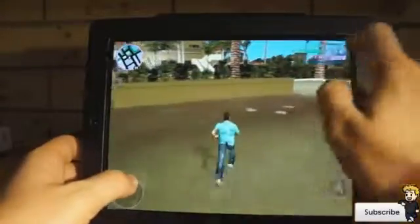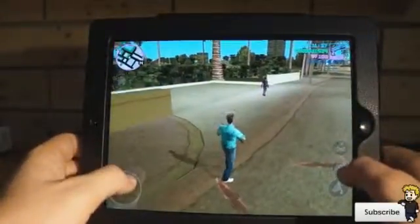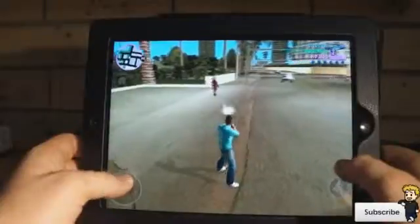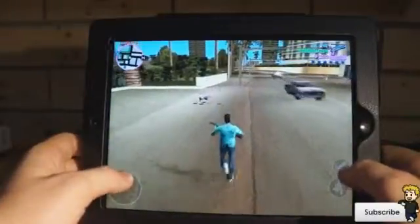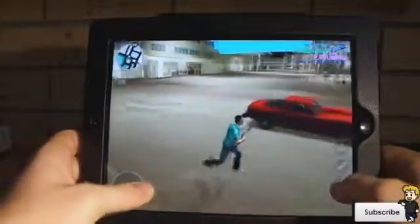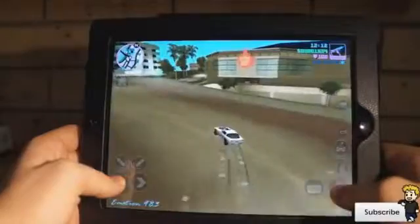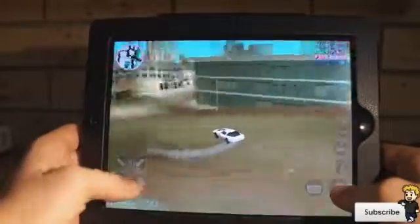There are many hours of gameplay which makes it a must-have. The controls are extremely simple to pick up — you basically just swipe along the top to change your weapons. One thing I have noticed that's a little bit glitchy is the shooting. It does lock on, which is awesome, but when you get a bunch of people around you it's really hard to pick your target.